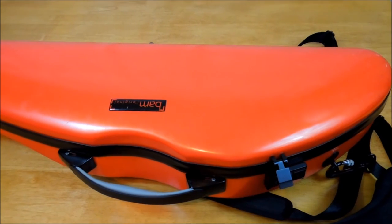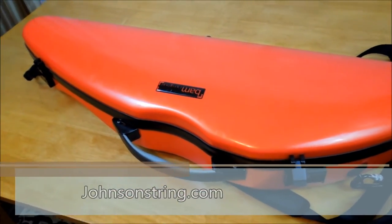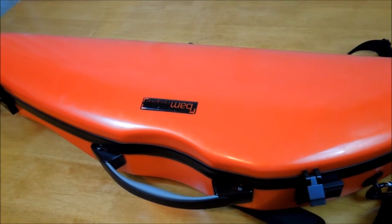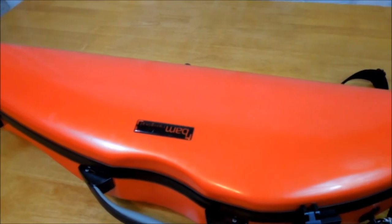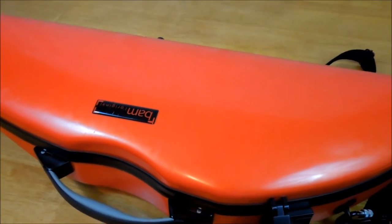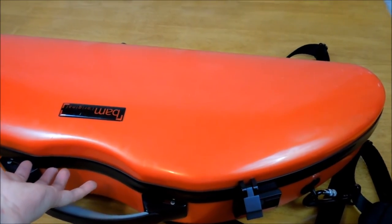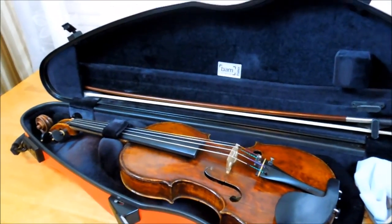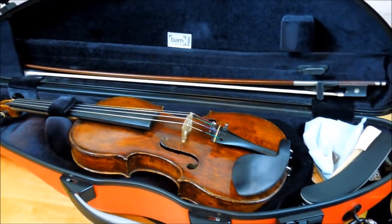If you consider buying it, you might also check out some covers for the case. Johnson Strings carries a lot of different covers for many case shapes. Personally I'm not a big fan, because I don't like buying a case for my case. I carry a separate bag instead. There's also no music pocket, so I carry my music separately. If you carry a lot of music, you might want to buy a cover. Originally the covers were very expensive on johnsonstrings.com, but there are less expensive options available now.